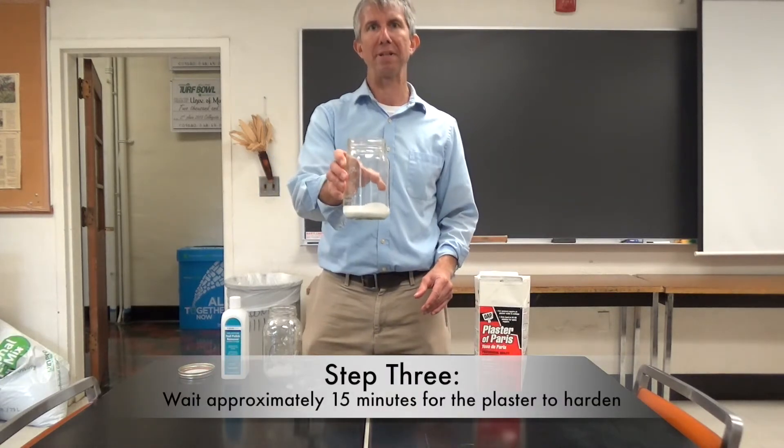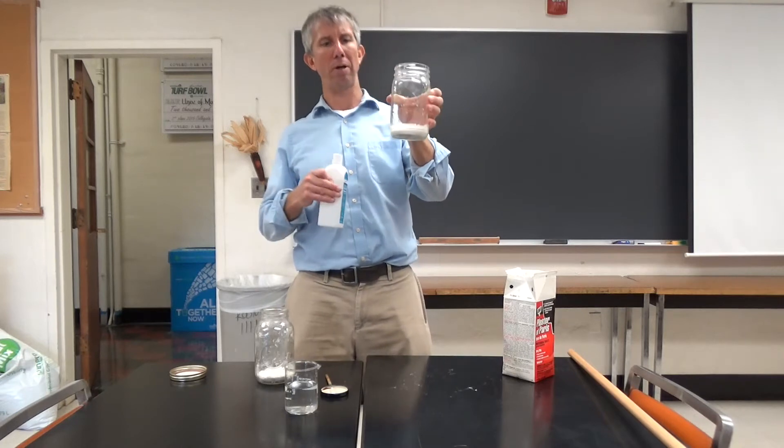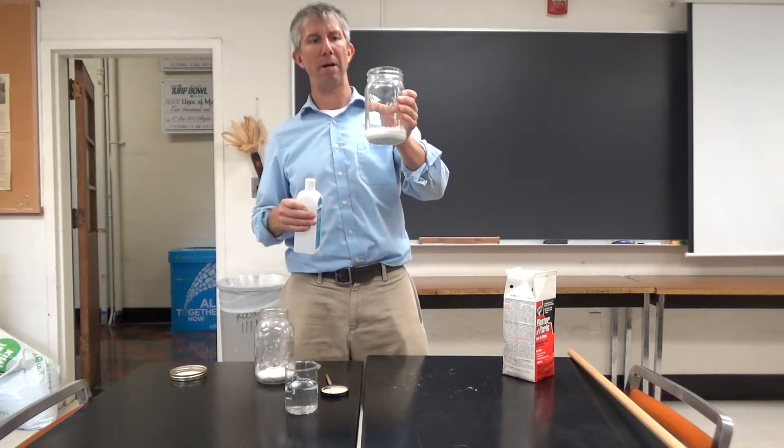So now we'll have to wait for that to set up. After you make the plaster of Paris in the bottom of the jar, we see we've got about half an inch or so of plaster of Paris in the bottom there.